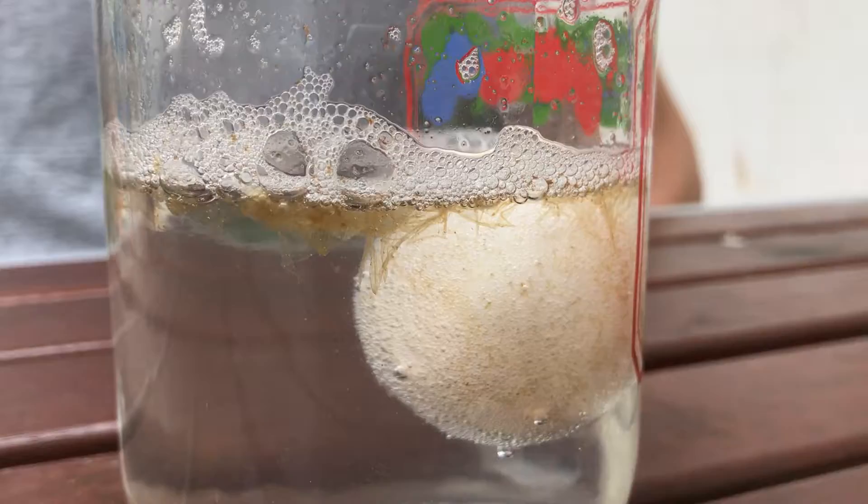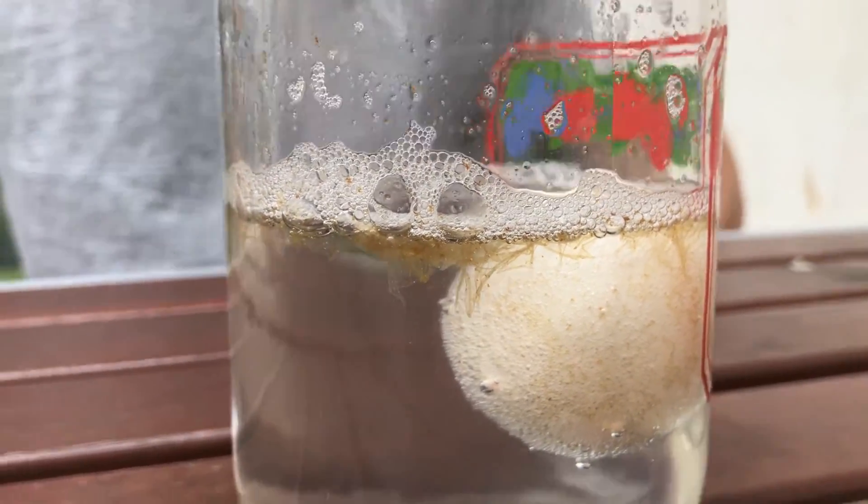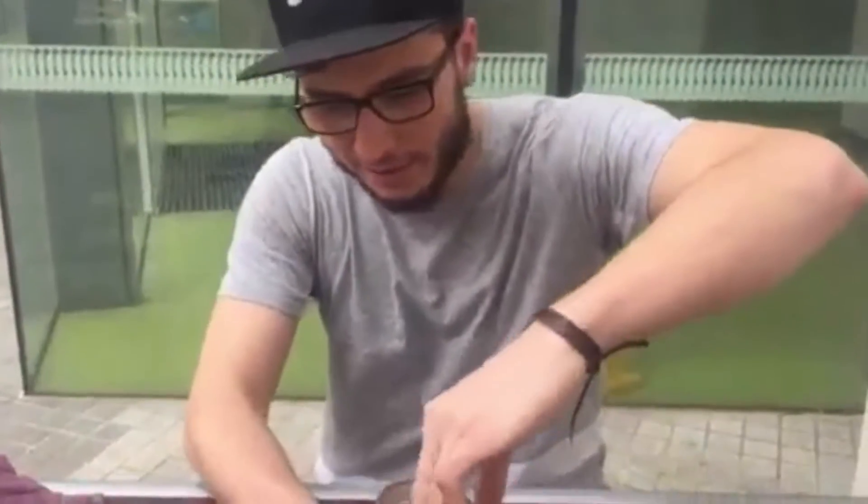Hey guys, I put an egg in some vinegar and we've left it overnight. Time to take it out and see what's happening. As you can see, it's bubbling like crazy. Anyway, let's have a go.